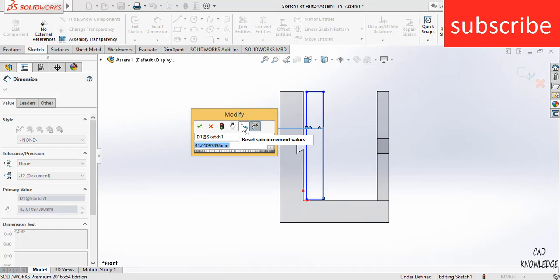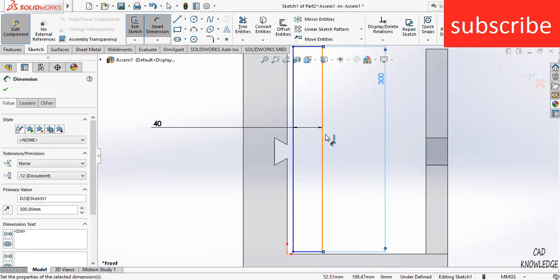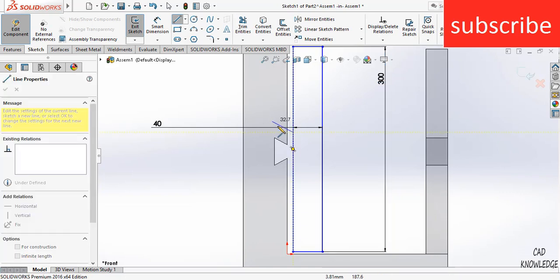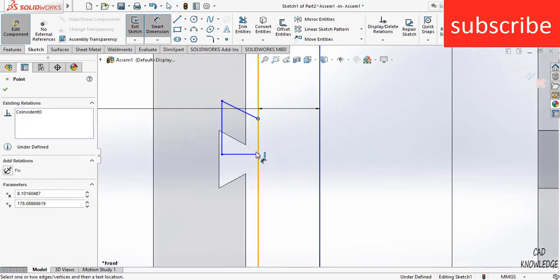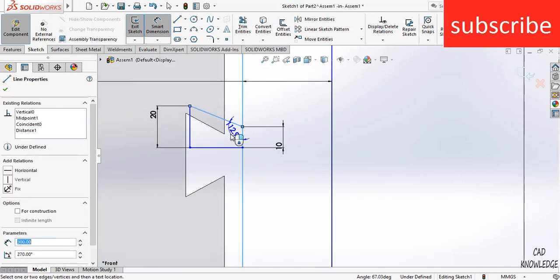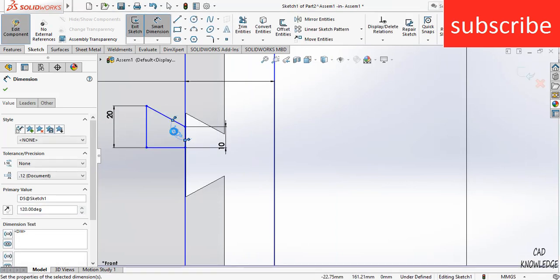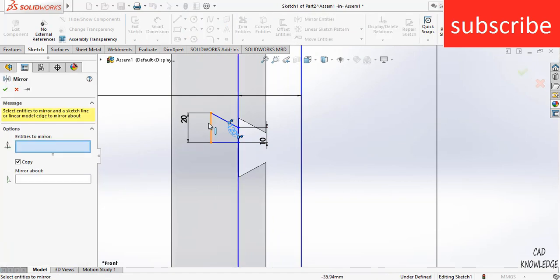The thickness can be set as per your requirement — I'm using 40 mm. The height is 300 mm. Draw the line the same as we did earlier. This is 10 mm, then 20 mm, and the angle is 120 degrees. Then go to Mirror Entities and mirror these.